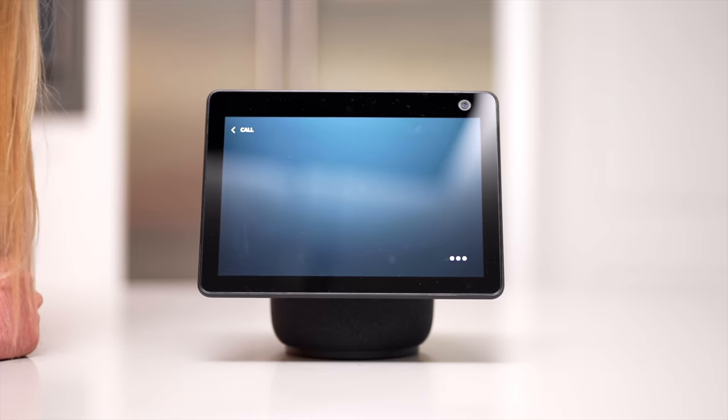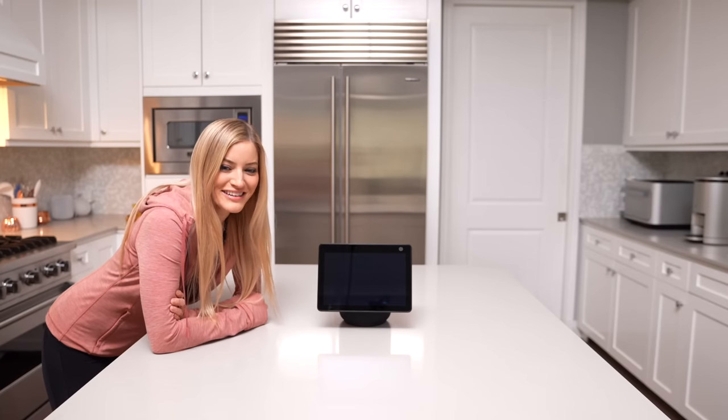The number one thing that I really, really use this for is staying connected with my friends and my family. I'm gonna call my sister now so I can give you guys a demo of how not only the tracking works, but what it looks like when you're actually on a call and you're moving around walking. Calling Jenna on Alexa devices. Yeah, let's go get her.